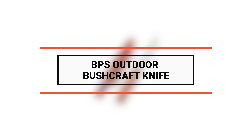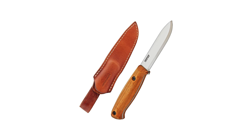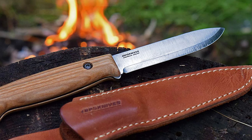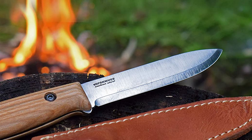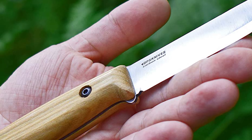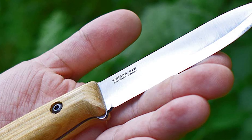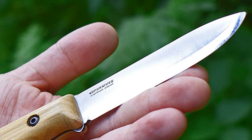Number 4 is the BPS Outdoor bushcraft knife. Small in size and perfect for everyday carry, this knife is designed for bushcraft and survival activities. The blade is made of 5Cr14MoV stainless steel, hardened to 54 to 56 HRC. It has a 3.6-inch drop point blade that is extremely durable and razor-sharp, suitable for any bush activity.